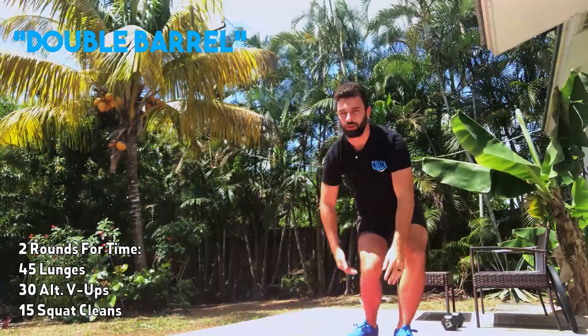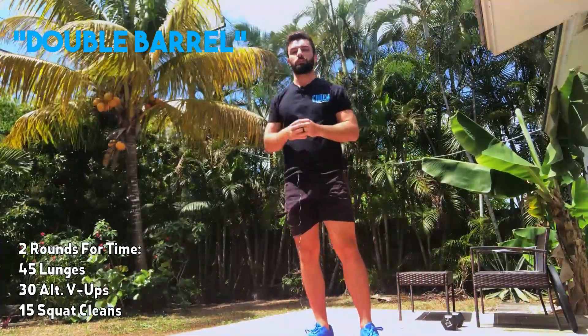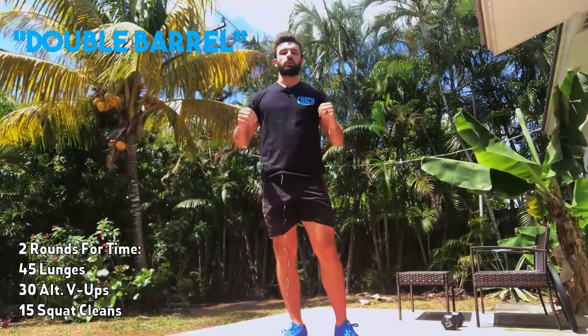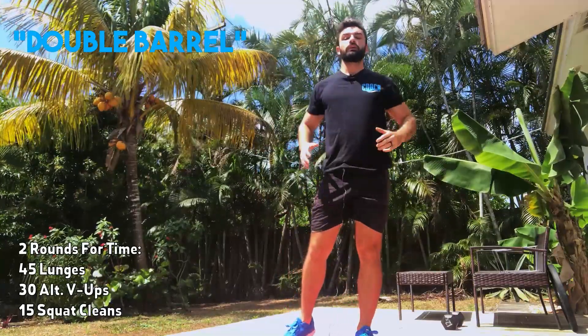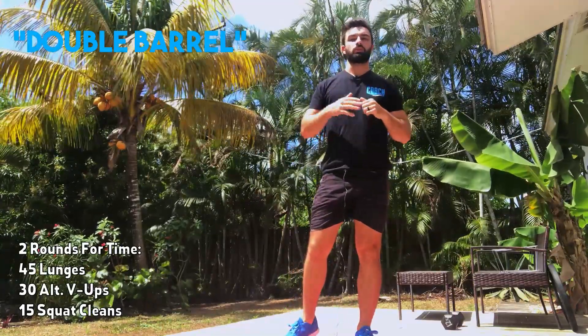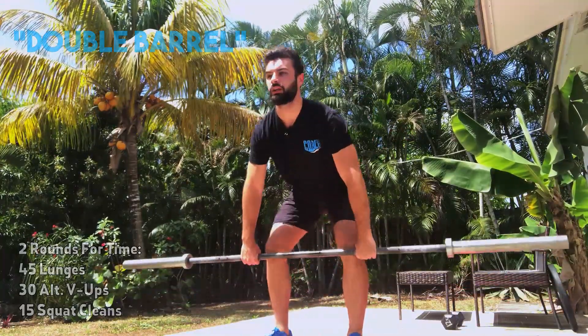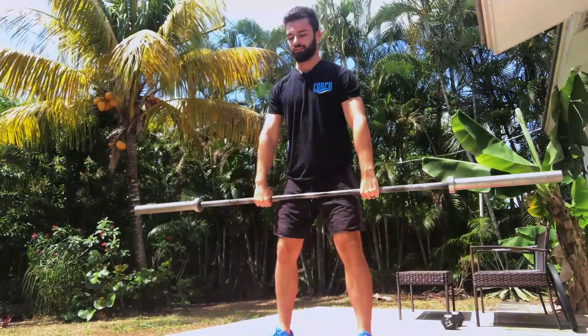Once you're done with those 30, the round ends with 15 squat cleans. Pick a weight where you can stay moving but can't hold on to all reps unbroken. If you only have a light dumbbell or kettlebell, feel free to add some reps — maybe 20 to 25 per round. For the squat clean, you're coming from the floor all the way up, catching on the chest, stand and reset.